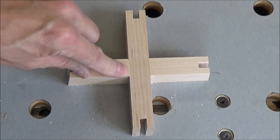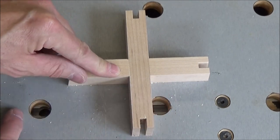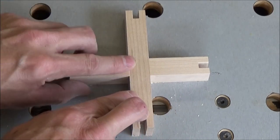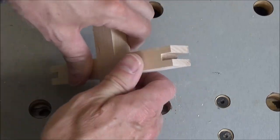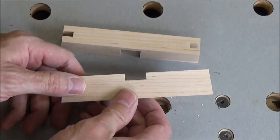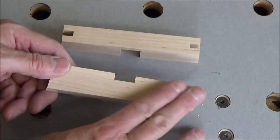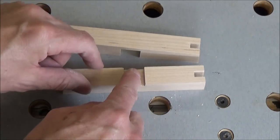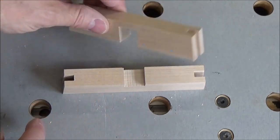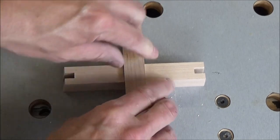Just got done doing a little sanding and I'm getting ready to mark these for my crescent cut — or half moon cut, whatever. You've got to be careful when you're sanding these that you don't get too carried away. I probably should have sanded these first and then made my dados in these, but as it is they're nice and tight and I don't have to sand them that much anyway.